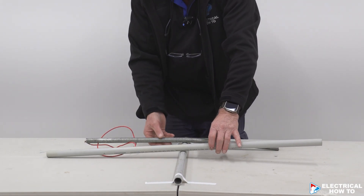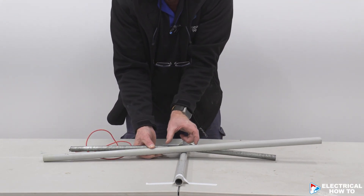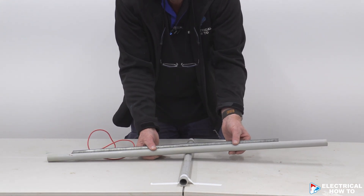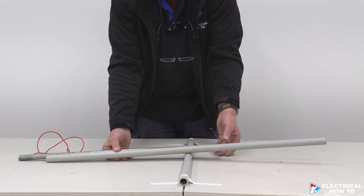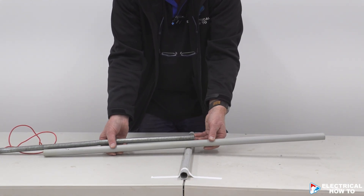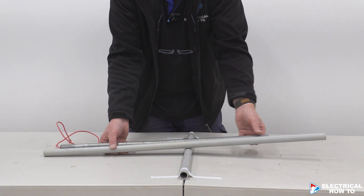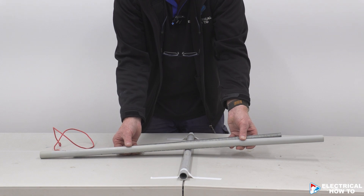Once I've done that, I need to set my bending spring so it's right in the middle. When I do a set, a set, and another set, I'm making sure that the bending spring is right in the middle of all three bends. You don't want to have to slide it down to the end — it could crease the conduit on that third bend. So it's important to make sure you get the spring right in the centre before doing your three bends.